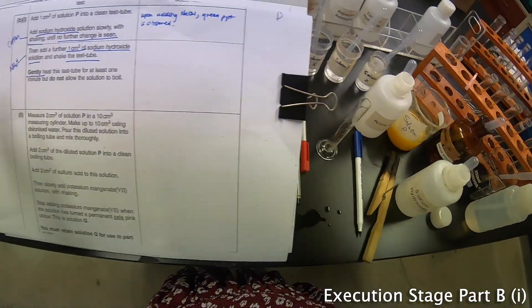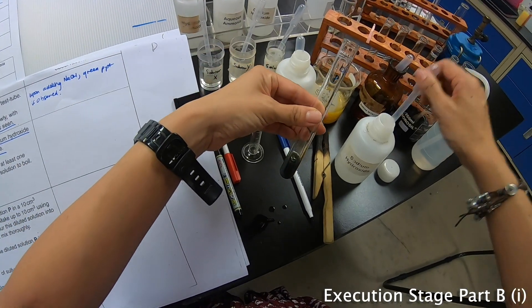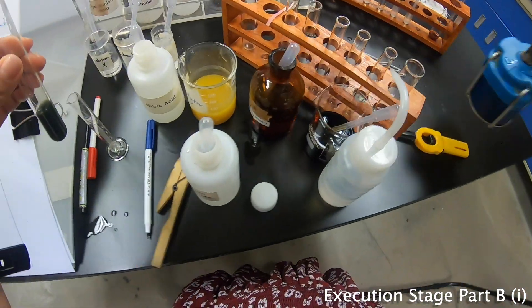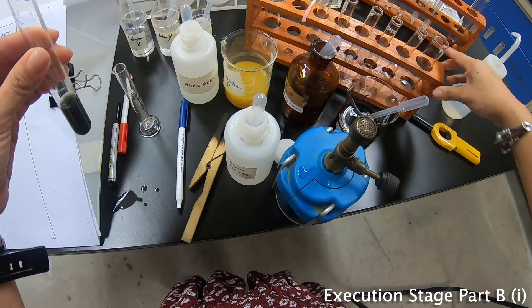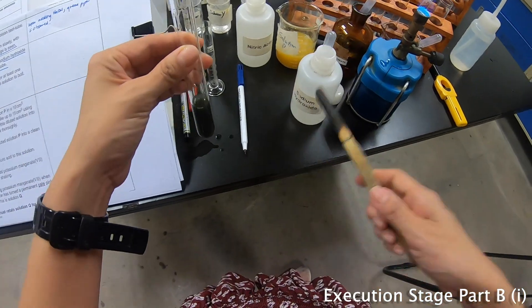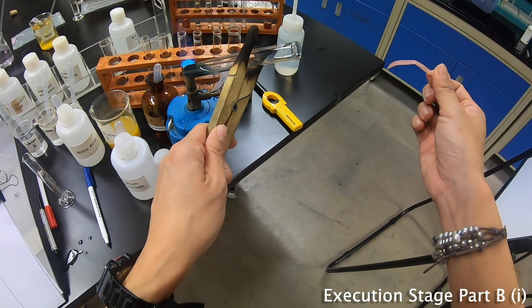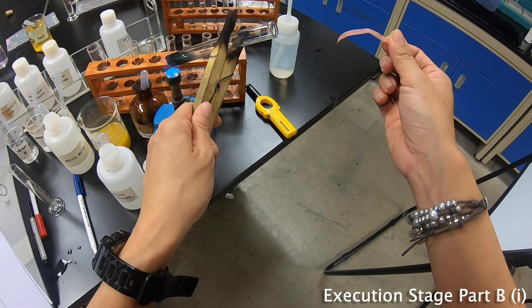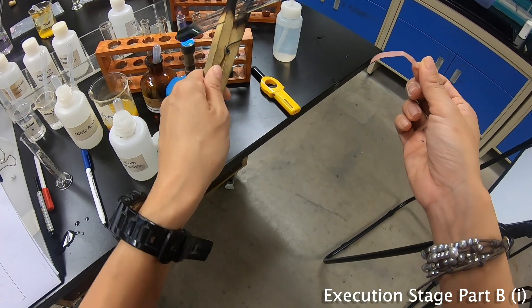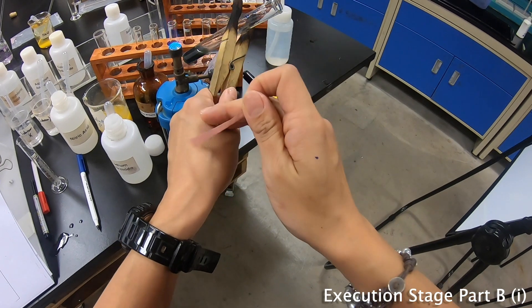The next part is to heat this and add another further 1 cm³ of sodium hydroxide, so I'm going to add another 1 cm³ now. Then I'm going to light up my Bunsen burner and prepare my litmus paper. As you hold the test tube, you will feel it vibrating — be careful. Do not do both at the same time.